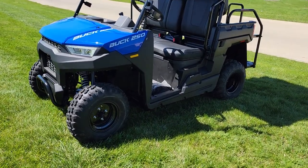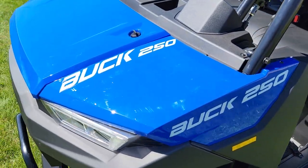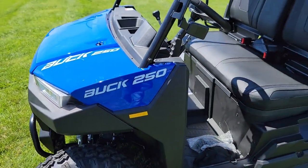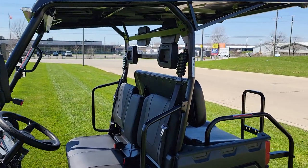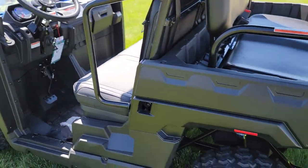What's up everybody, it's Gary here, Safe For Wholesale dot com, and today we're doing a little video on the Buck 250. Now this model — keep in mind there's two different versions: this is the 250X, so there's the Buck 250 and the Buck 250X.